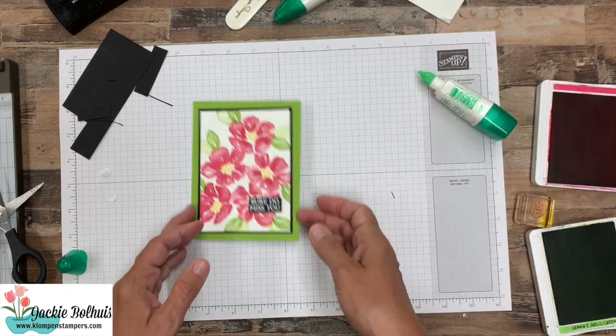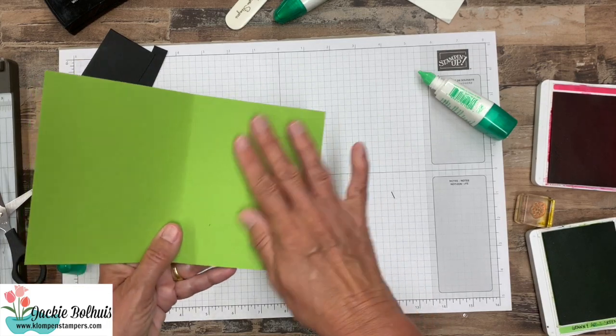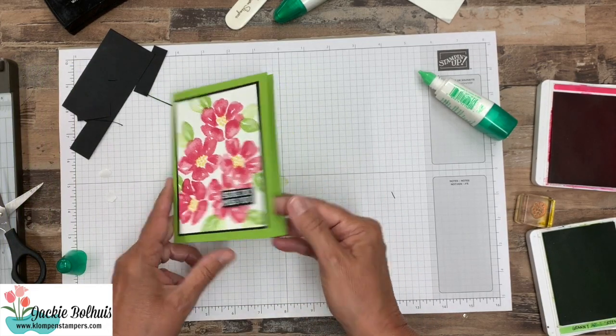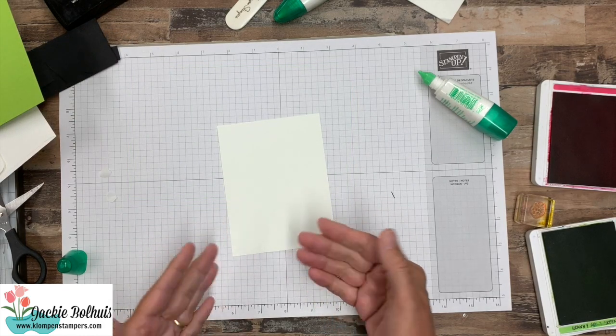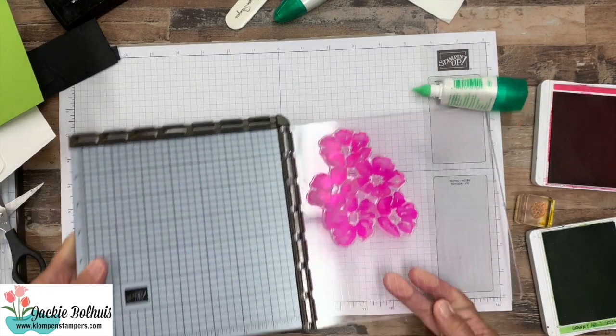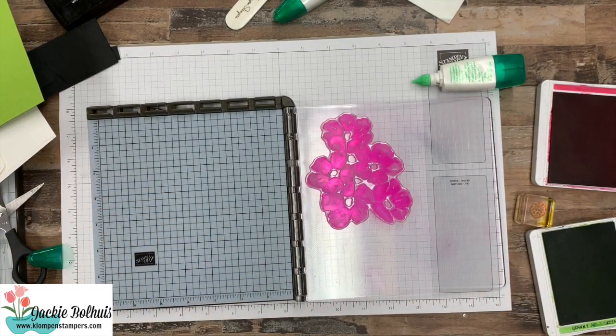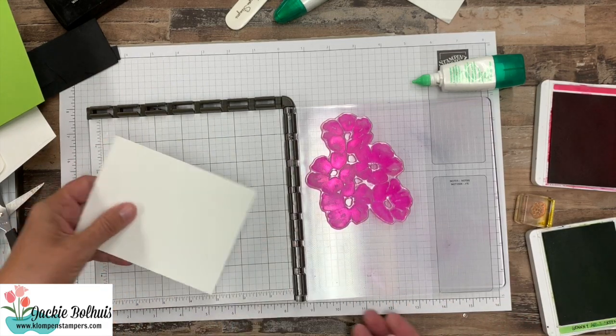Now we always want to stamp the insides, but I don't like color on the inside. So we're going to grab a piece of whisper white to finish off our inside. Now for this you could use a couple of the smaller stamps, but I want to go ahead and use my big stamp again. So what I'm going to do — I like to have paper on here, then I know that it goes where I want it.